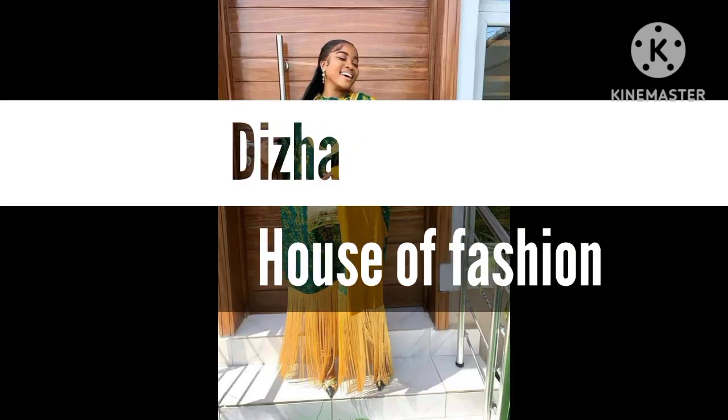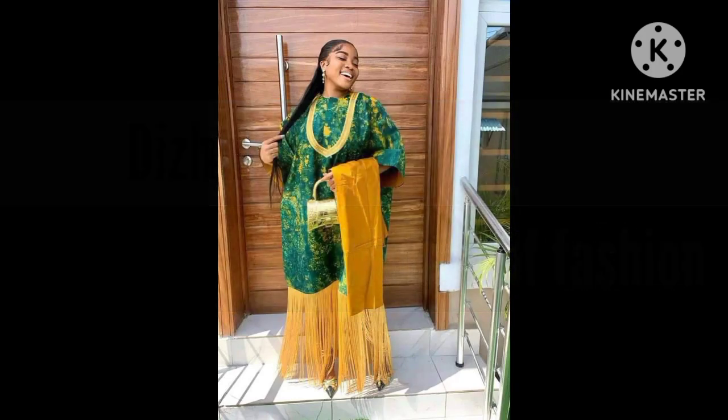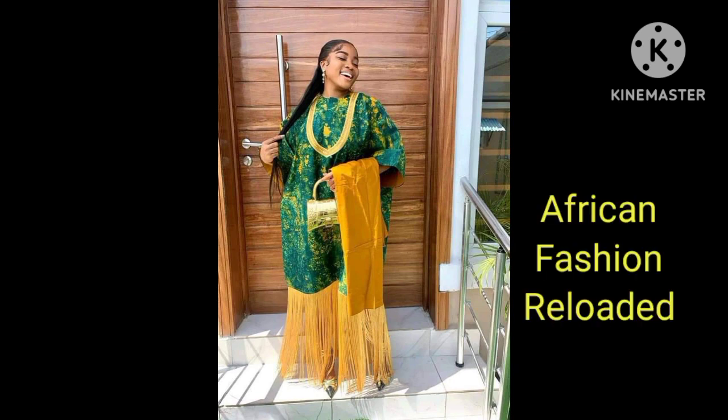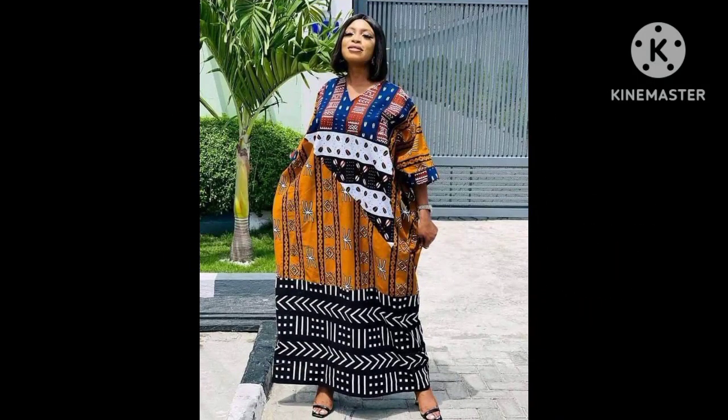Hello besties, welcome back to Desert House of Fashion. Hope you are doing fine and hope you are staying safe. This is another segment on our YouTube channel which we call African Fashion Reloaded, whereby I will be giving you back to back different lovely and super stylish African styles, ranging from Ashwabee, Ankara designs, and so many more.